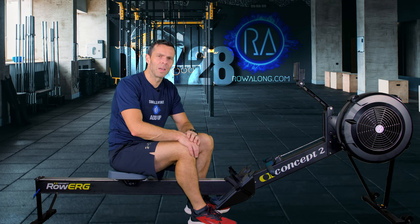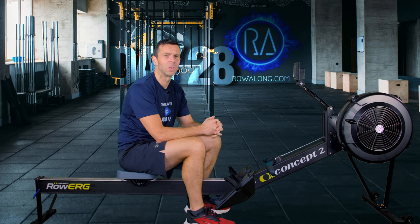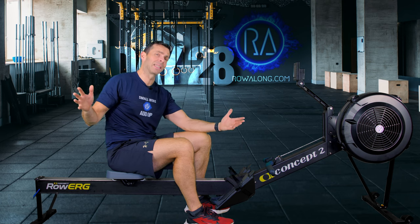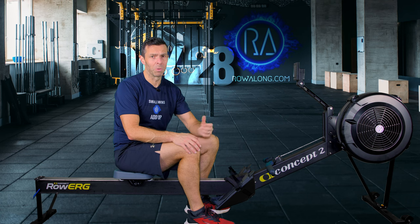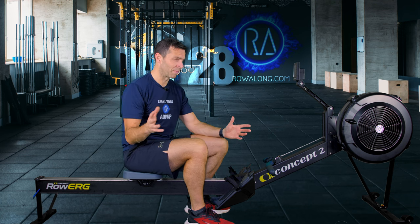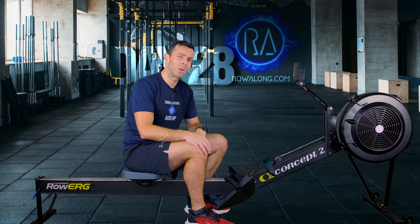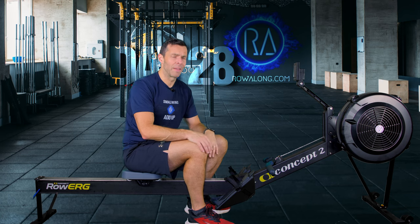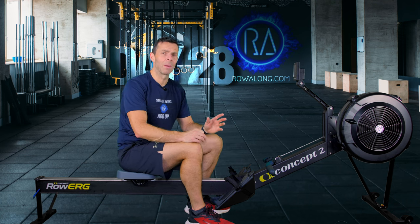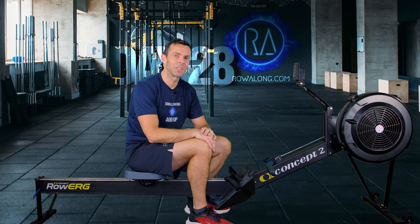Thank you very much for joining me on day 28 of the 30 Days of 30 Minute Rows. We've only got two more to go after this, and then that's us done for the 2022 series - and then we'll get into the Christmas rows. I really hope you enjoyed this one. It's a fantastic row - a great one if you want a little mix of everything. The last seven rows of this series really are worth bookmarking and coming back to time and time again. Thank you so much for doing this one with me - please look after yourselves, take care, be well, bye bye.